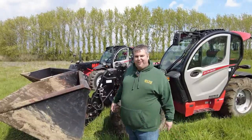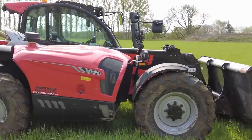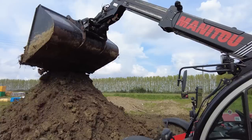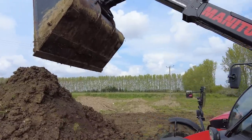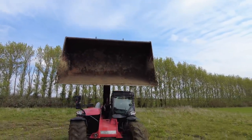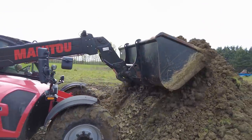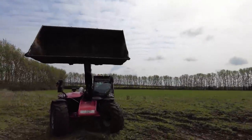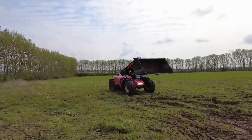The first machine I'm putting to work is the MLT 741 130 — seven metre reach, 4.1 ton lift, 130 horsepower. Conditions underfoot are still very wet, but grip seems pretty good. It's quite well balanced on the wet clay-type soil. It just pushes it up lovely. It's not quite the power we're used to with JCB, but it's not really noticeable in this current application.